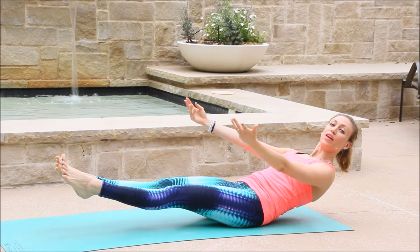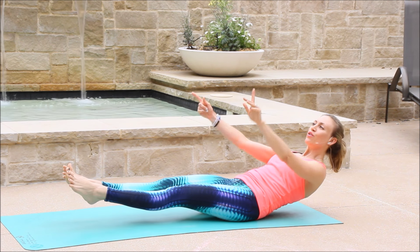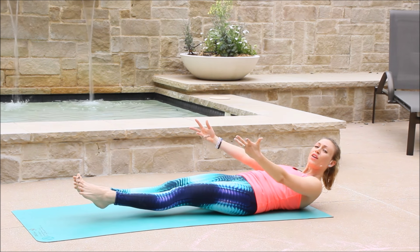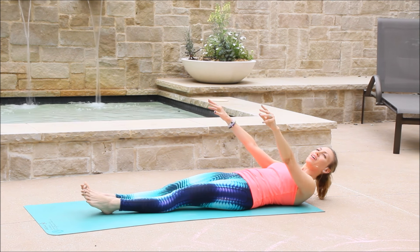Extend a little bit more. And hold. Five. Four. Three. Two. One. Now we're going to hover. Hover. Hover. Hover. Magnetize your lower back into the mat. Hold. Five. Four. Three. Two. One. And softly.